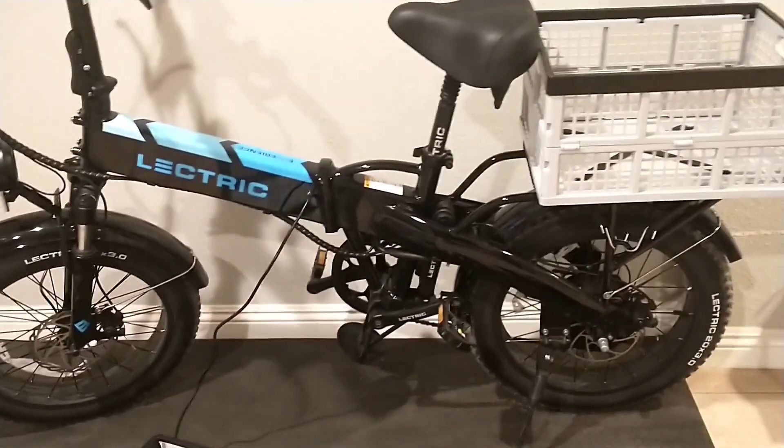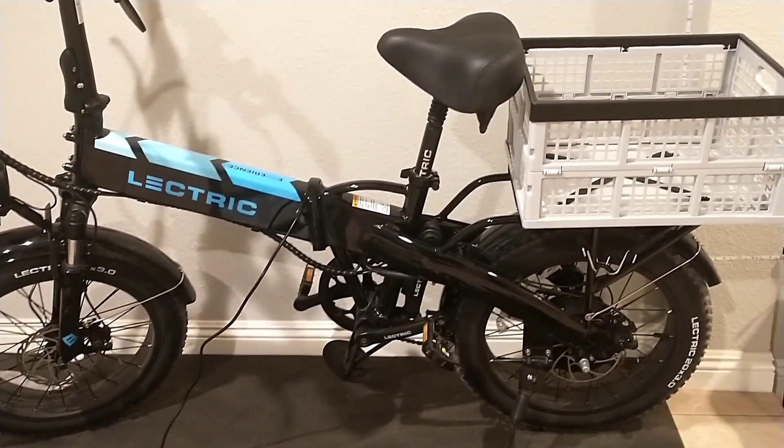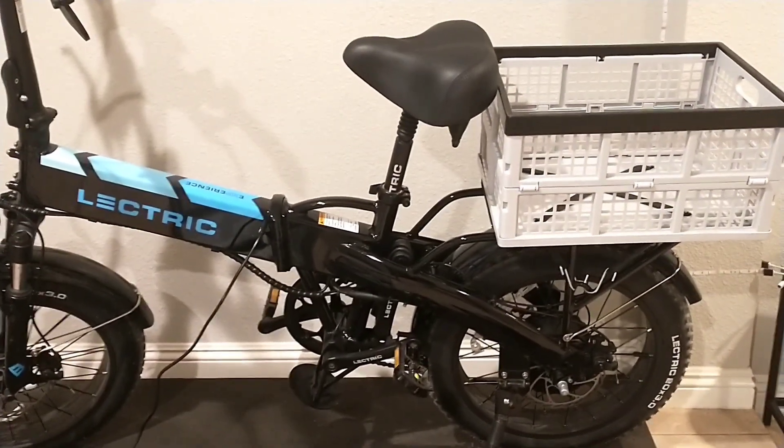How's it going guys? Welcome to the channel. This video will be a successor to my previous video. We'll be doubling our rear cargo capacity.